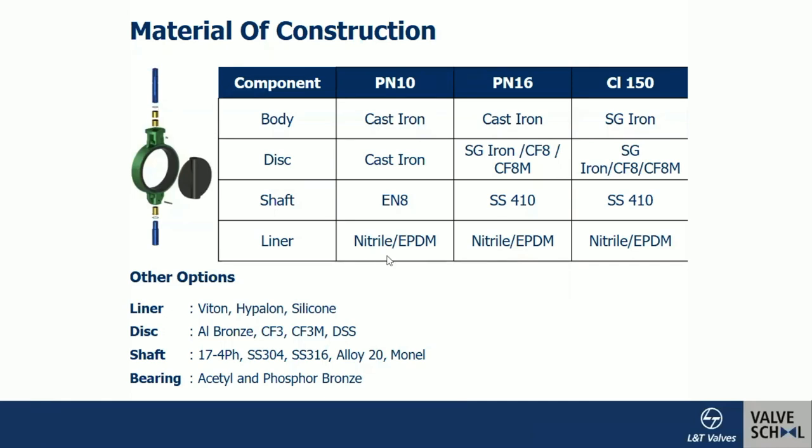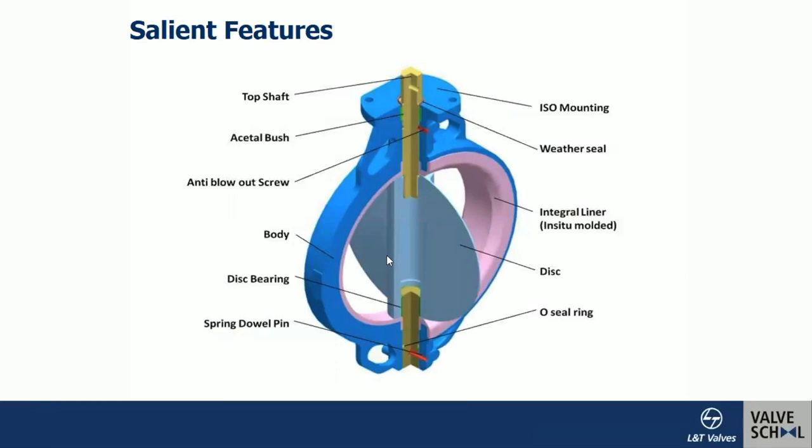Looking at salient construction features: when the valve is in the open condition, the disc is fully exposed to the line fluid. There is a top shaft and a bottom shaft. There is an anti-blowout screw — the stem will never come out of the body due to a double pin that goes into a slot on the top shaft. The body has an ISO mounting pad for direct fitment of actuators and gear units. An acetal bush with low coefficient of friction reduces friction between the body and stem.